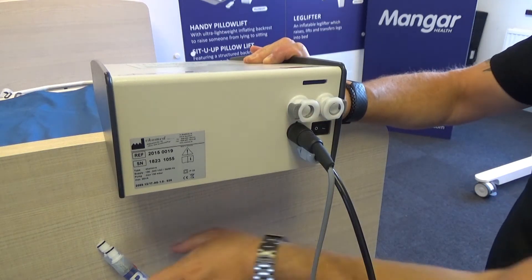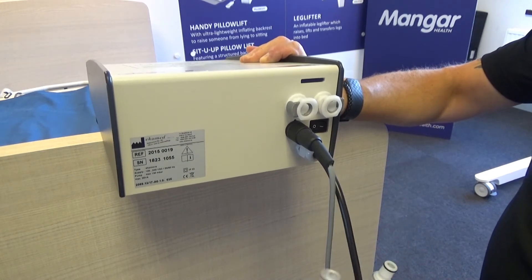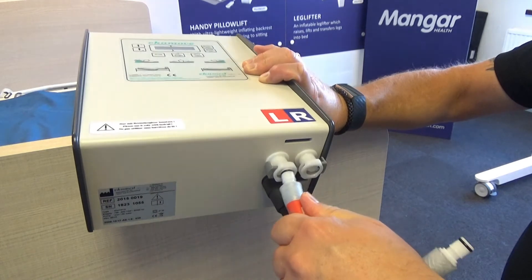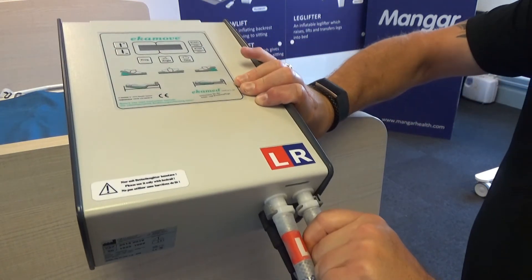On the underside of the control panel there are three sockets. Attach the sensor lead to the black socket and the air tubes to the blue and red sockets. The power on/off switch is also on the underside of the control panel.